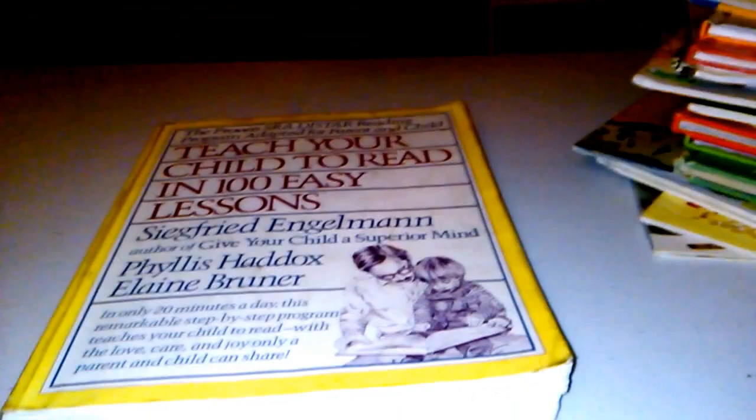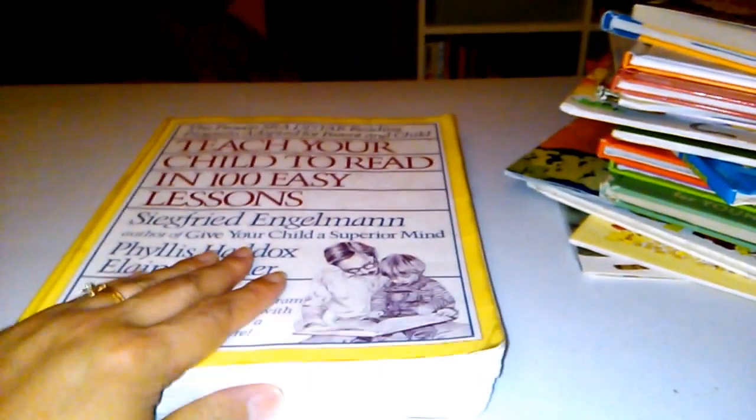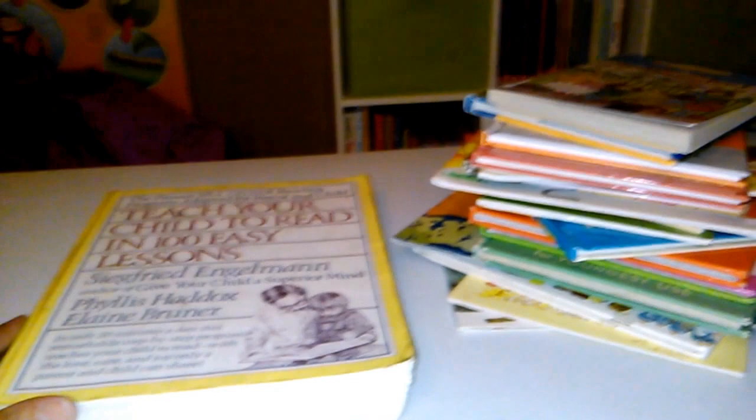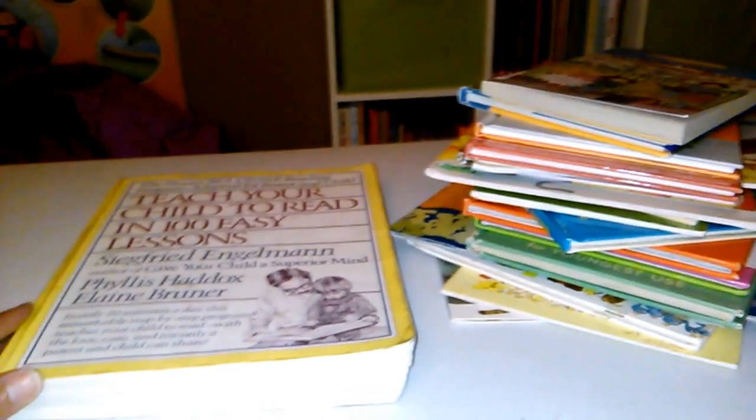I finished the main book, then they said read these follow-up books, and that's what we did — and then I started adding more and more books. I needed that structure because I'm a structure person. Because this was a topic I was apprehensive and scared about, I love this program. 'Teach Your Child to Read in a Hundred Easy Lessons' rocks, and I'm Latina and my kids are reading English. Amazing.